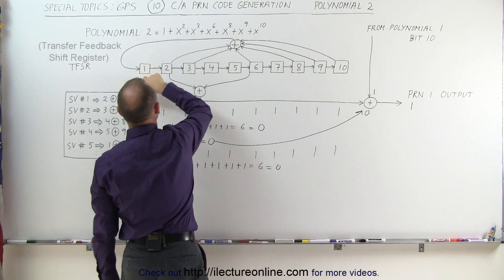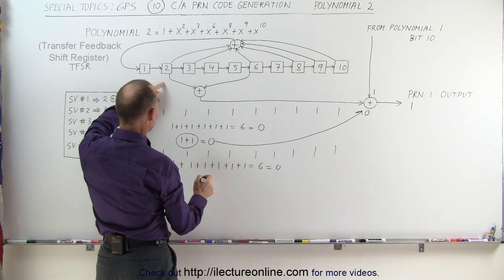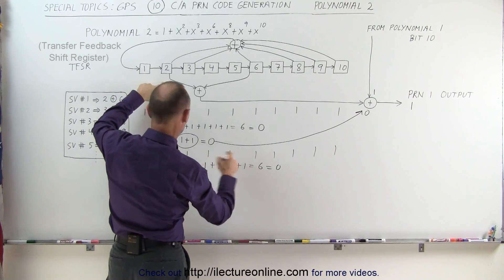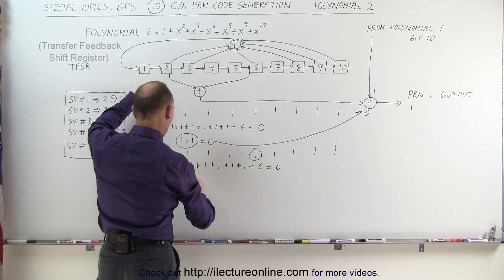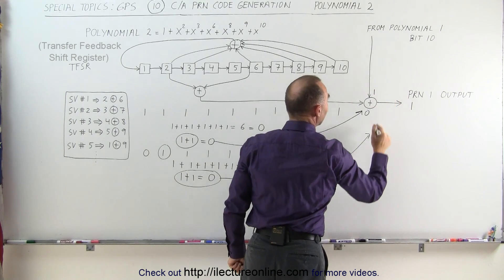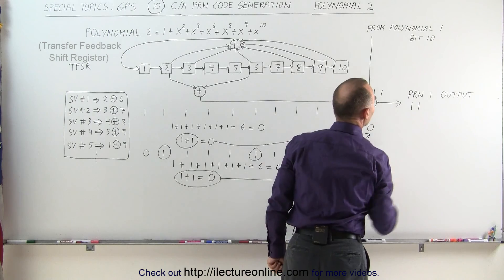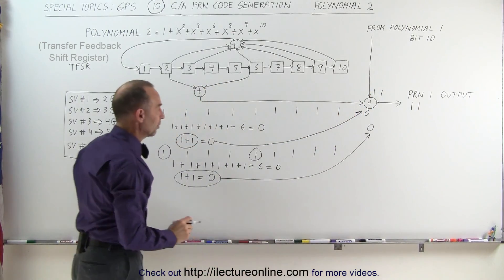That 0 gets fed into the register and everything else shifts over. To produce the next code chip, we take the contents of bit 2 and bit 6 — both are 1s — so 1 plus 1 equals 0. That 0 gets fed into the summation with what comes down from Polynomial 1 bit 10, which is a 1. So 0 plus 1 = 1, and that is the second chip of the PRN1 message.